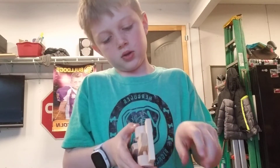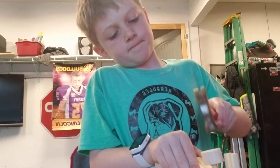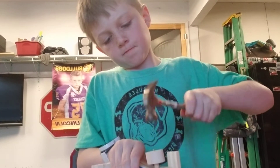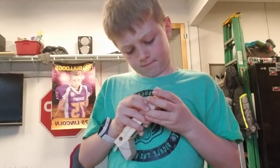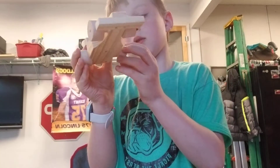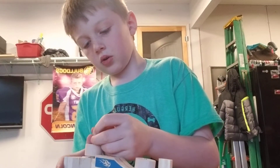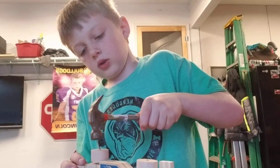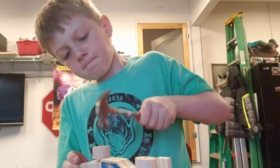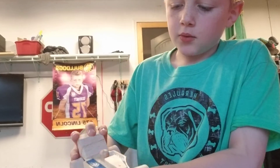Then we are going to put the nail in. Like that. Now you're going to do it to the back too — like that — and now take a short nail, stick it in there. Now we are finished.